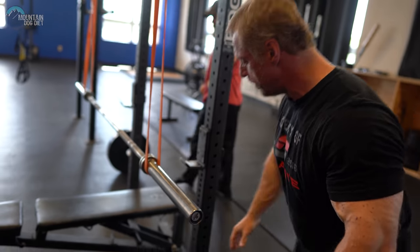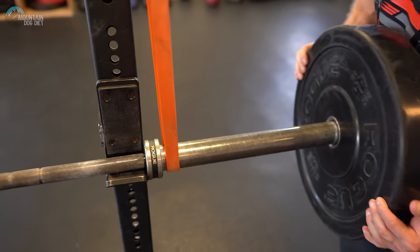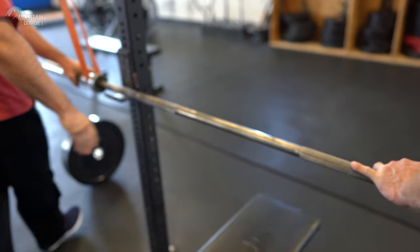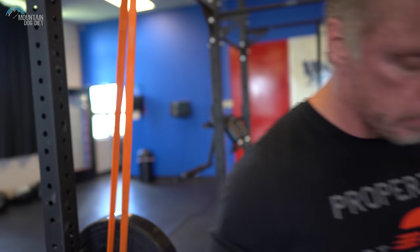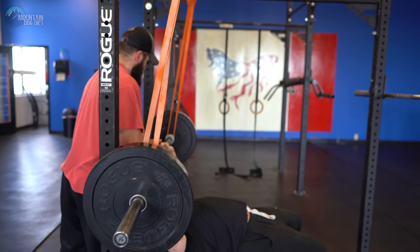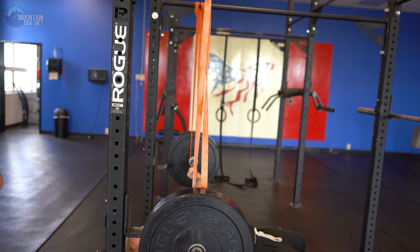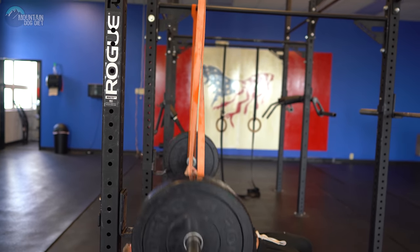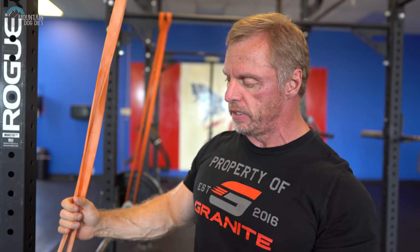Once you get the bar set up, you can start to add some weight. You hold the bar down, Brett puts the weight on, and you work your way up. Watch the angle — we've got a good, straight up-and-down path. Right at the bottom I can feel the band pulling up, then once it gets about mid-range, I'm on my own. If you normally bench 300 for six, you'll probably be able to put 330 or 350 for six with reverse bands. It'll really help strengthen your lockout.